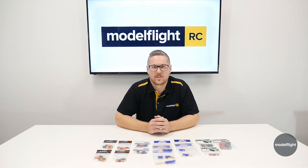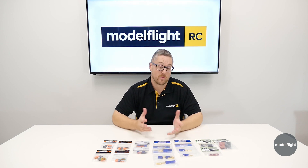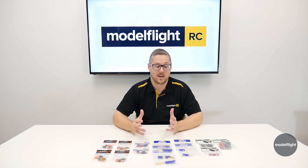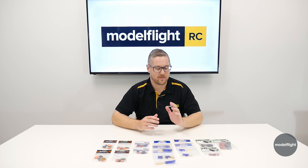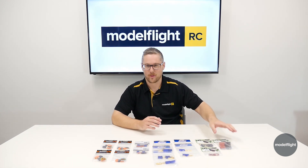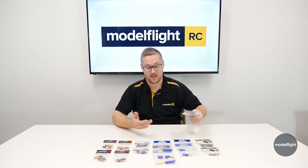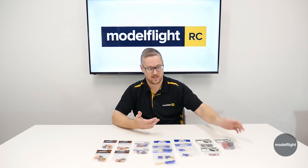Moving on to the connector side of our conversation today, I'll take you through the most popular connectors that we sell and some of the most common options in the industry — things you'll find fitted to most cars on the market. Starting off on the left-hand side, I have some heat shrink. It's not a connector, but some of these connectors you may need to purchase heat shrink for. If you are soldering up wires together, it's something you might need to buy, and we do have all the accessories you're going to need.